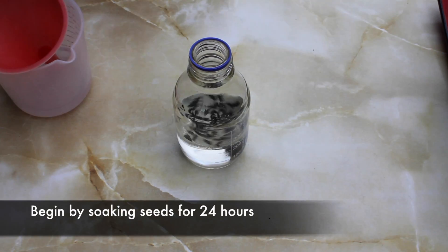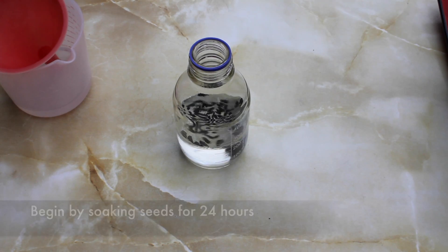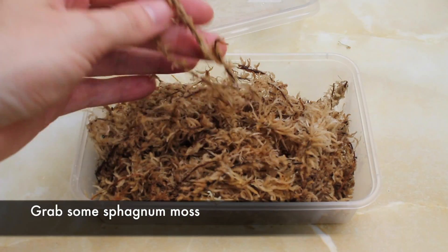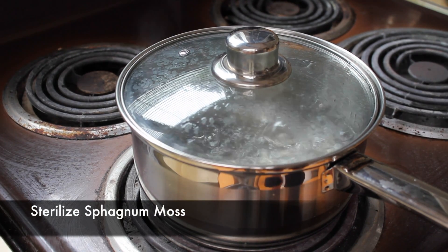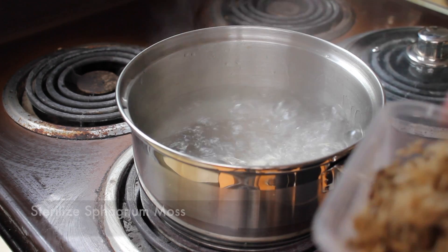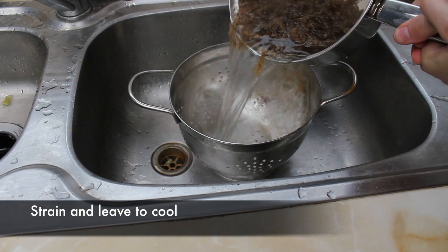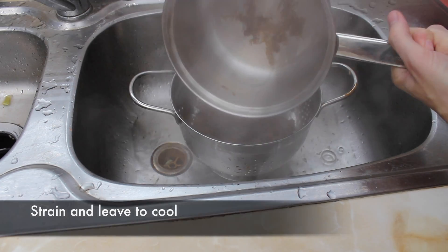I begin by giving the seeds a good soaking in warm water for 24 hours. Whilst the seeds are soaking, I get some sphagnum moss. Now I reuse my sphagnum moss, so I make sure I sterilize the moss between uses to lower the chances of mold growth. I then strain them out and leave to cool, before spreading them out into a sealable plastic container.